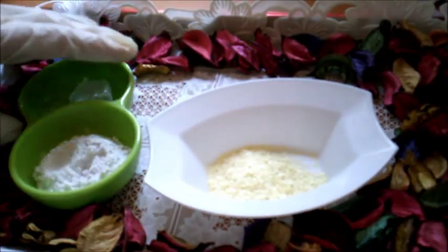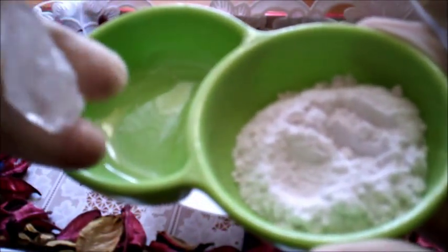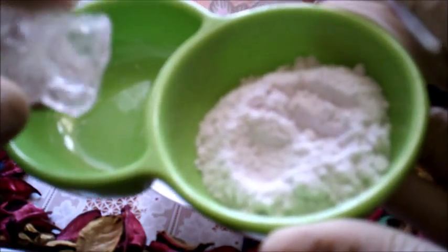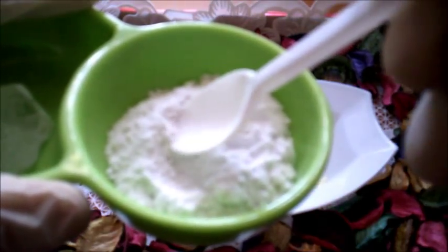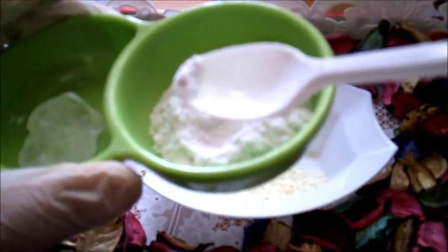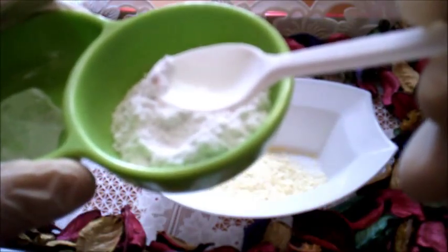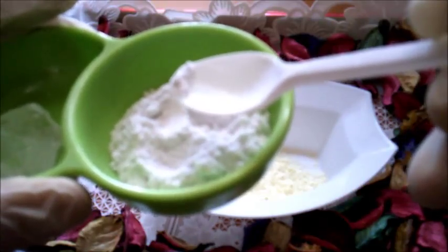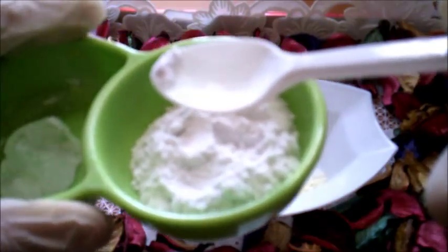المكون الثاني وهو الشبة، هذه هي الشبة. سبق ووضعت وصفات بالقناة بحجر الشبة. لاحظي معي المقدار: على رأس الملعقة فقط هذه الكمية. لاحظي جيدا الكمية المستخدمة لهذه الوصفة، لأن استخدام هذه الوصفة يكون ثلاثة أيام على التوالي، يعني يوميا لمدة ثلاثة أيام تظهر النتيجة، فلاحظي جيدا المقدار.